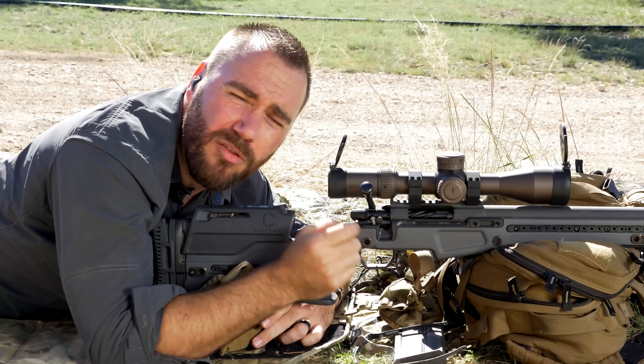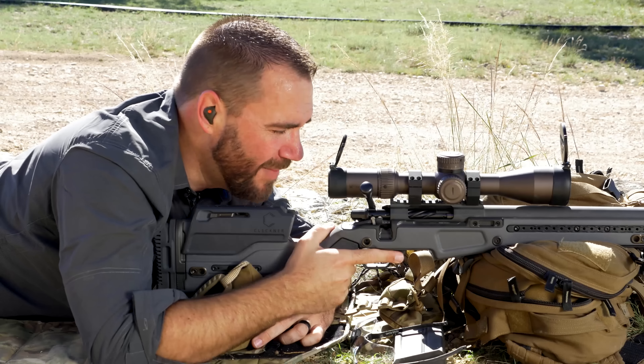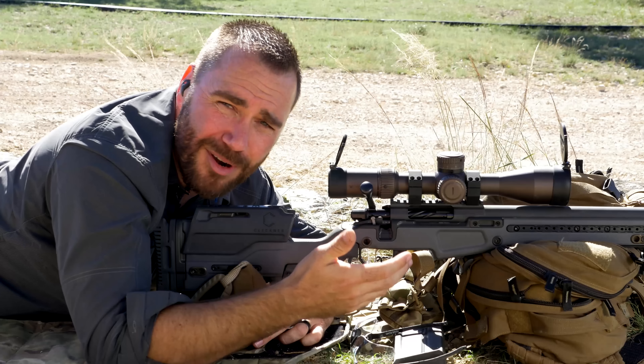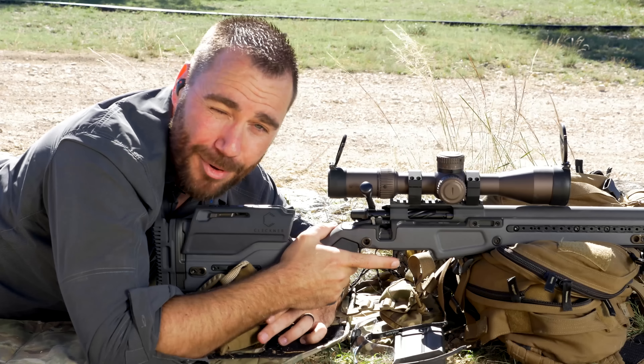You should be running the bolt on your rifle with authority. Run it like you mean it. It's going to prevent malfunctions, it's going to keep you from forgetting to put the next round in your chamber and missing a shot, and it's just how the bolt gun needs to be run.